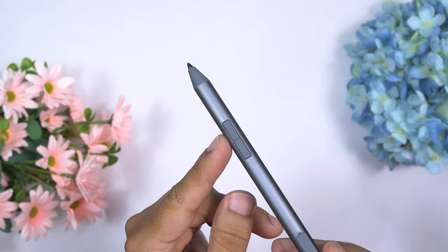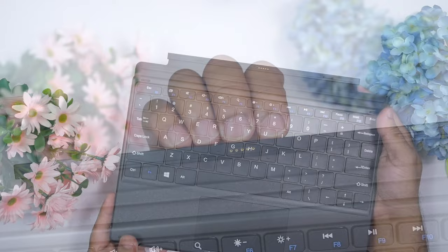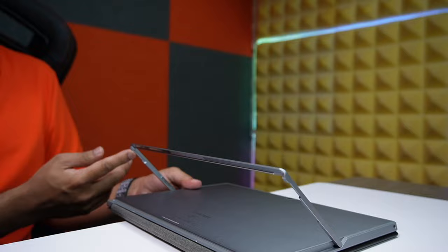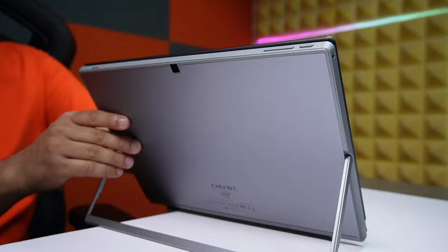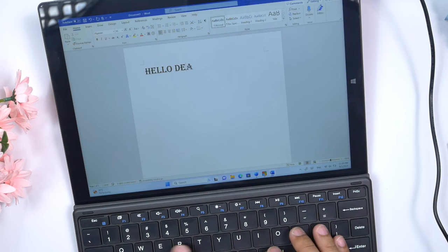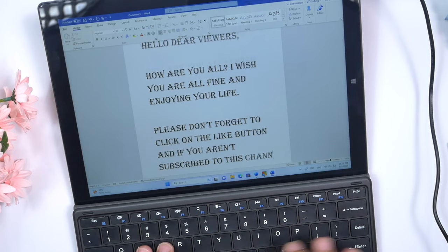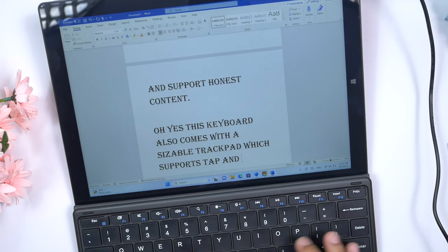This is the keyboard I've been using with the Chuwi UBook X. The keyboard connects through pogo pins and has a set of strong magnets, so when attached to the UBook X it safely stays on any flat surface. The tablet comes with its own adjustable bracket or stand which provides a wide range of viewing angles from 0 to 145 degrees, allowing the keyboard to sit in a comfortable typing position. All keys have a nice balanced shape; when pressed there is a soft yet strong clicky feedback. In terms of design and build quality I give this keyboard 9 out of 10, and for comfort and performance it deserves 10 out of 10.